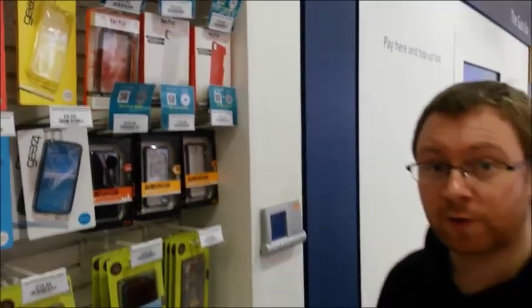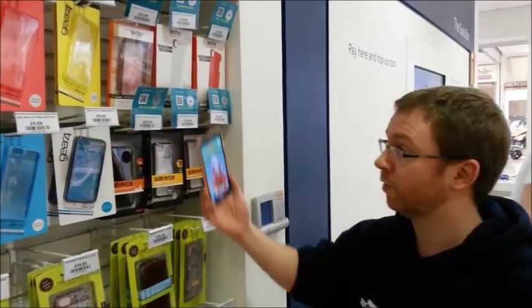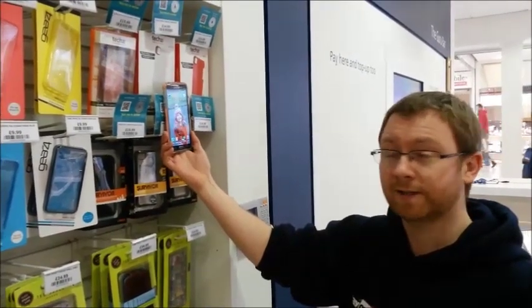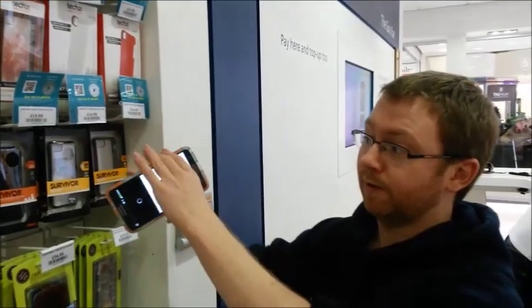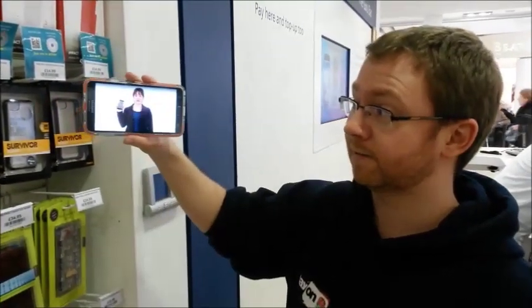So all the customer has to do — when the advisor is busy and they can't get there — we've got a big QR at the door. All you have to do is touch the NFC tag and it takes you directly to the demonstration video on YouTube.